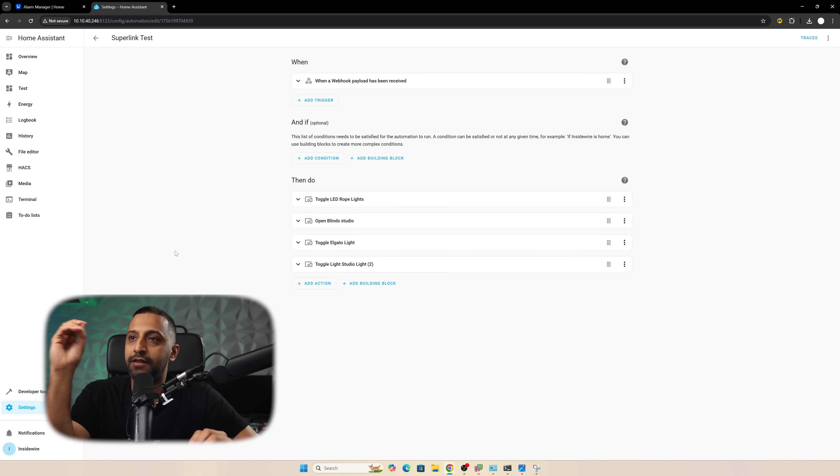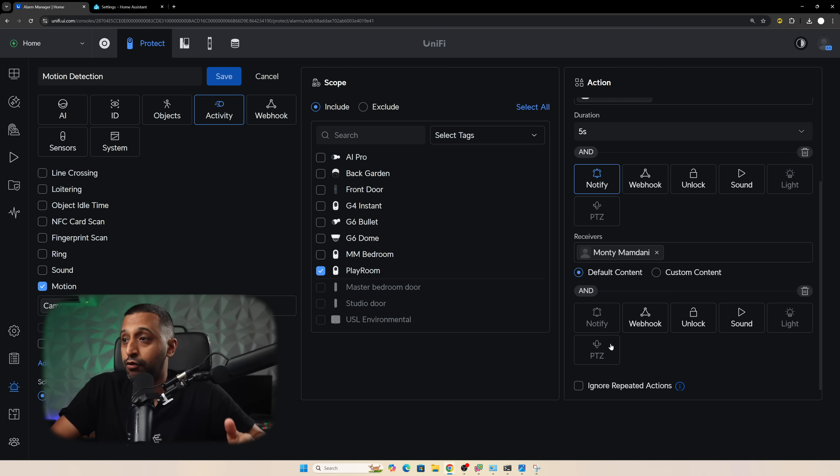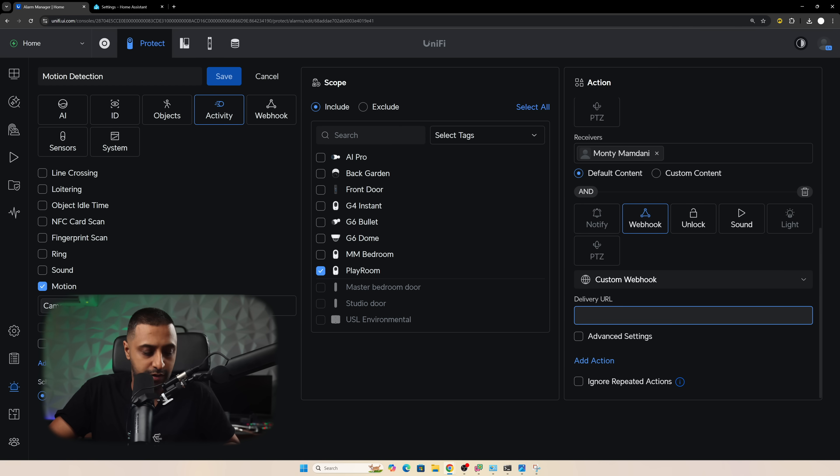The final test is using a webhook. I've set up a webhook that will toggle the rope light at the back, the light above my head, and my main studio lights. To set this up, we go into Alarm Manager, edit the motion alarm, add another action, select custom webhook, paste the URL, and click save. Now when motion is detected, the room lights should come on, the curtains should activate, and those lights should toggle on or off.